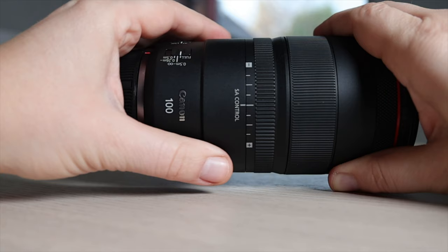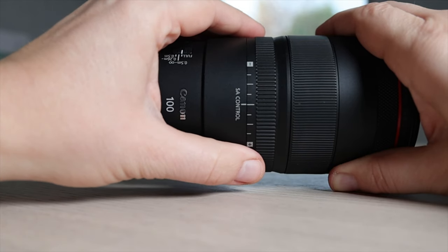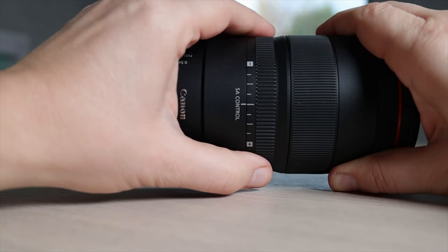So it leaves me wondering why Canon did this. If only they had just made it into a bokeh control and nothing else — it would have been amazing.